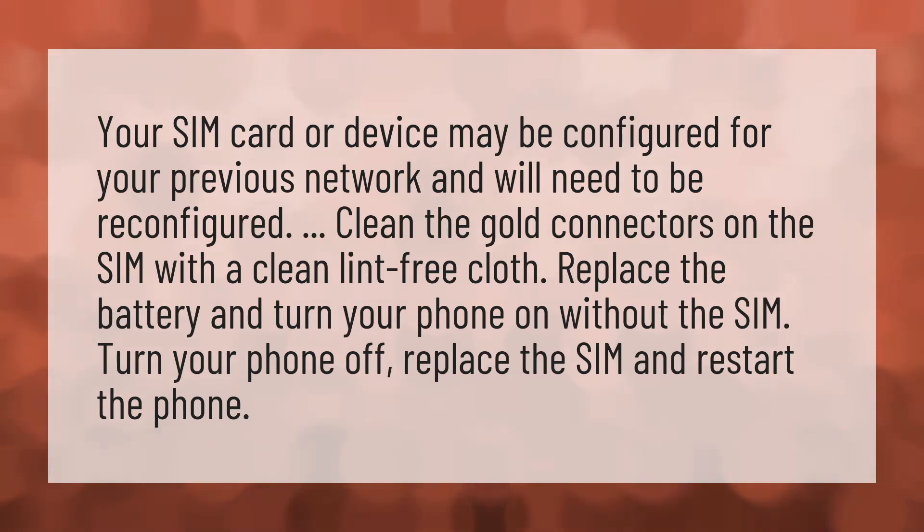Replace the battery and turn your phone on without the SIM. Turn your phone off. Replace the SIM and restart the phone.